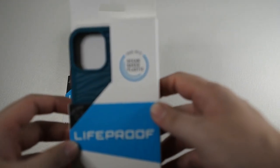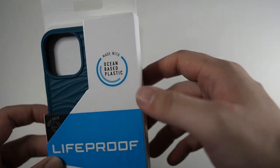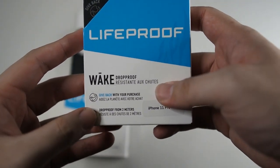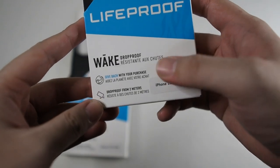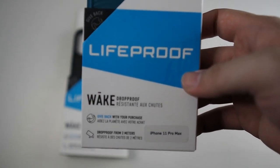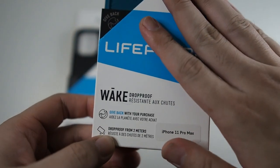On the packaging you can see the ocean-based plastic mention and the LifeProof branding. This is a brand new series — the Wake series. This is only drop proof; however, this is not waterproof like the regular LifeProof cases.